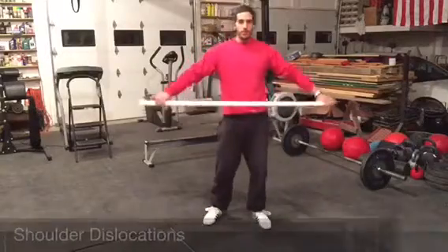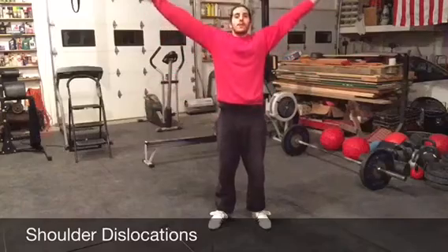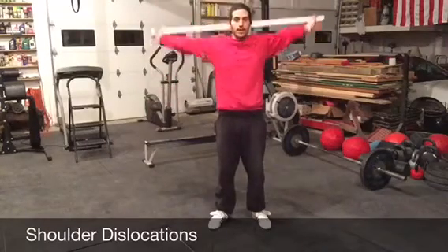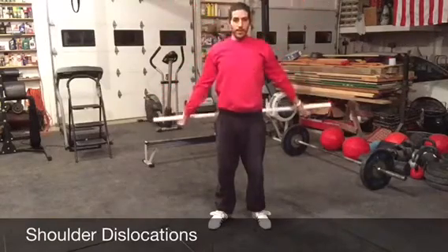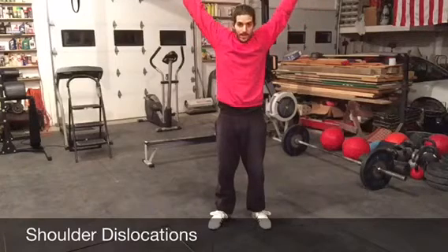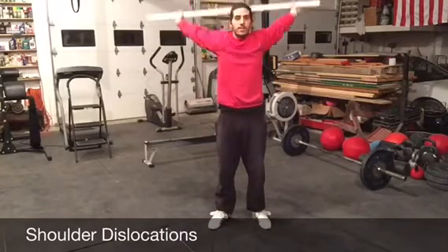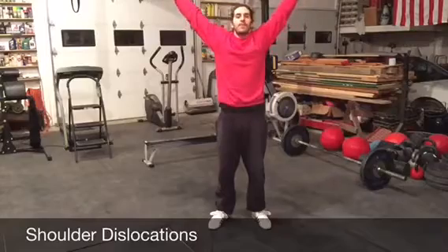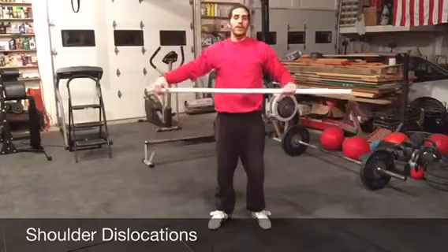Then do some shoulder dislocations. Grab the pipe as wide as you can and go all the way around your head with straight arms, come back behind your back and then come back in. Then slowly move your hands in further and further, a little bit at a time, until you reach a point where you can't keep straight arms and go behind your back. If you have to bend your elbow, that's too far — go back out to that last position and just go back and forth. When you're above your head, you'll really feel it start to stretch your shoulders. Start out as wide as you have to and very cautiously work your way back in. Do 5 to 10 of those.